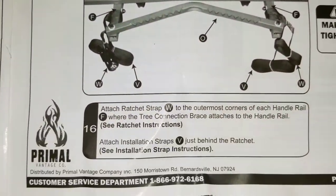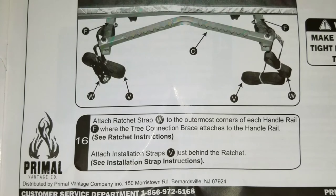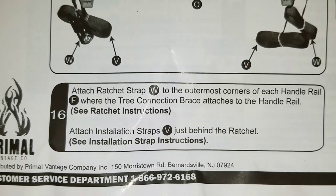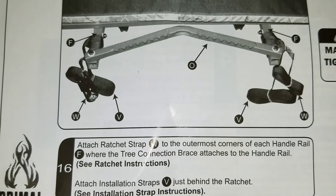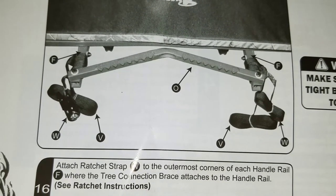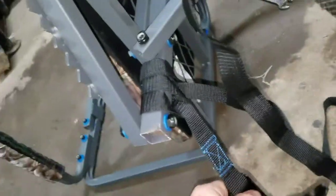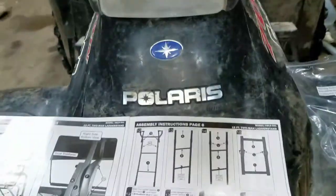Step sixteen, rear view: attach ratchet strap W to the outermost corners of each handrail where the tree connect braces attach. Then attach installation straps V just behind the ratchet. The winch is on the outside — there's a loop and you just slip it through. On this side it's just a thicker strap, and then you put the two thinner straps behind them.